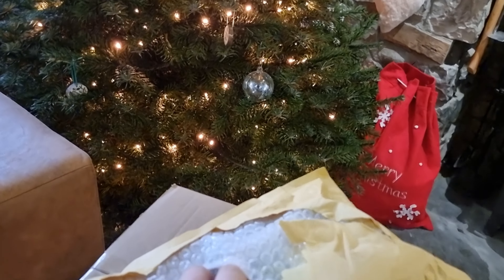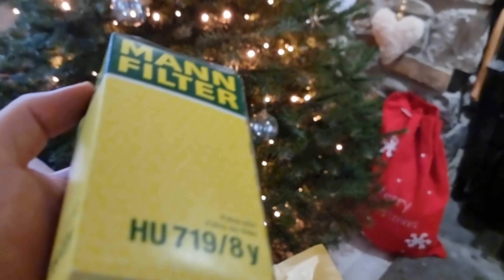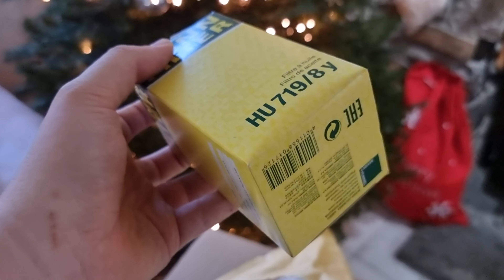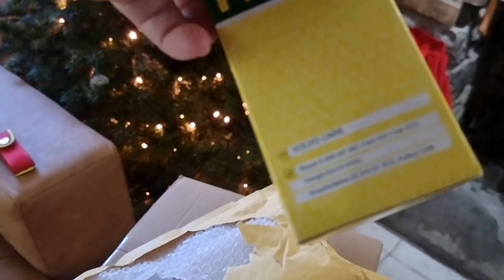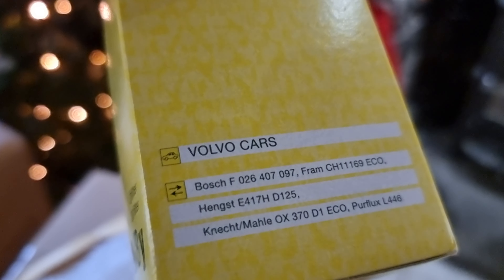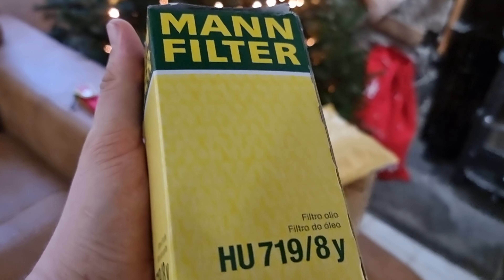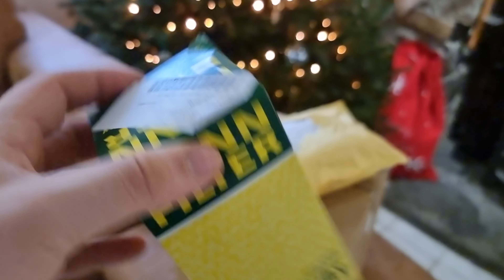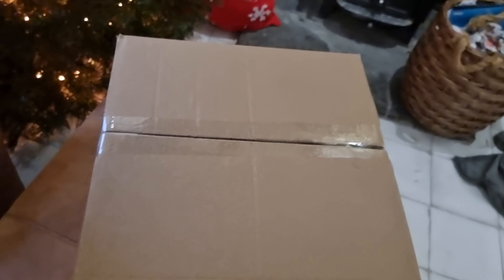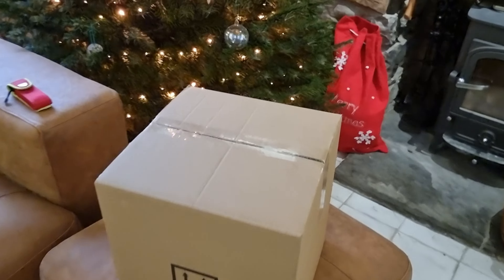First of all, we've got the oil filter. I'll go for either a Mann or Bosch — I find they're pretty much the same quality as each other. You can see the Volvo cars one and it shows you what is interchangeable. I think Volvo use Bosch as standard, but like I said they are literally the same in terms of quality. So that's a nice easy one.